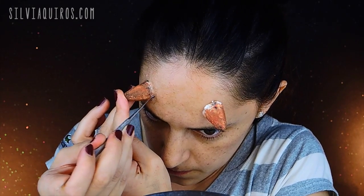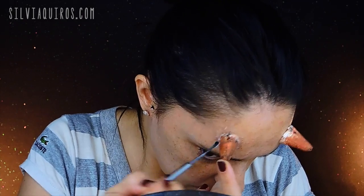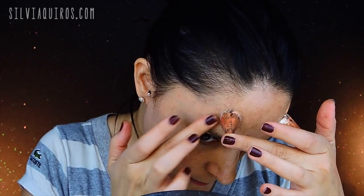Now to make the area where it connects to my skin look a little more smooth, I'm just going to take a little bit of hand cream on my finger and rub it into this area. It will really blend into my skin and look much more natural.